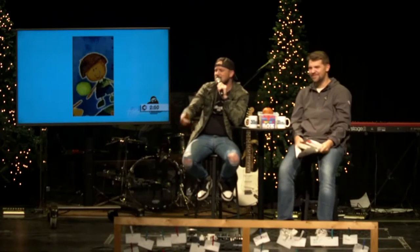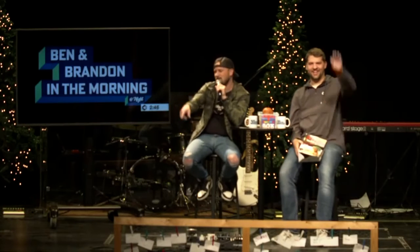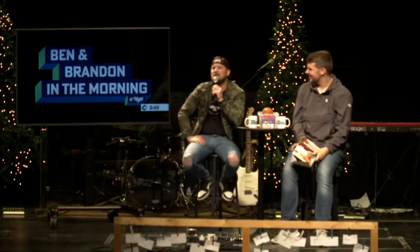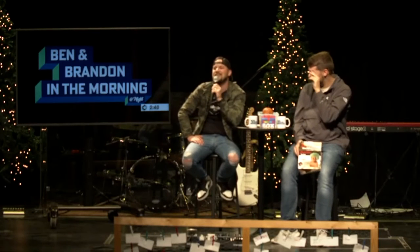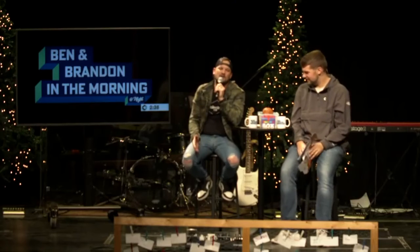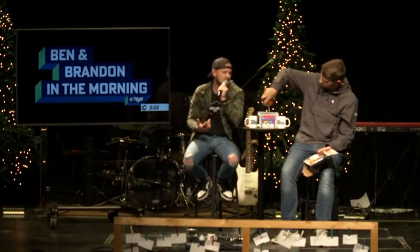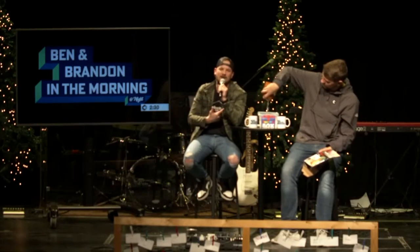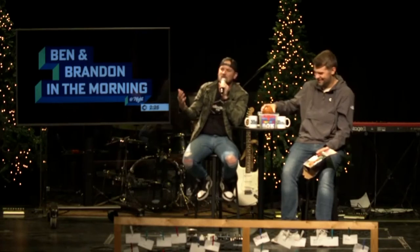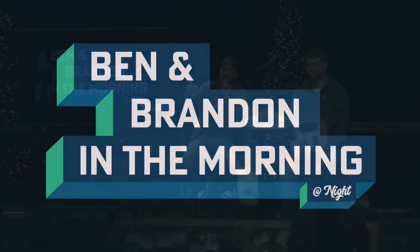Now she's not going to do it anymore. Why don't you get Meredith some free candy from the snack shack for being awesome? Good job being awesome, Meredith. Well, this has been Ben and Brandon in the Morning at Night. In about two minutes - 41 seconds, 40 seconds, 39 seconds - we are going to get started with some worship. I want to challenge you tonight: lean in a little bit. We've had some fun up here, but we're going to worship, lean in, and hear about what God has for us tonight. I truly believe that if you give him some space...